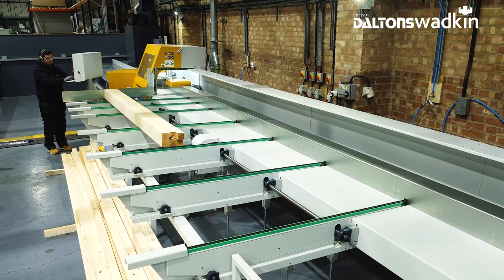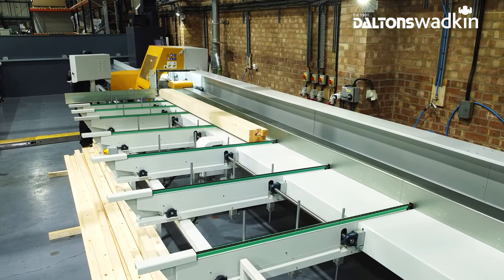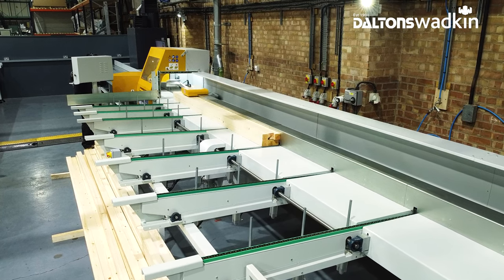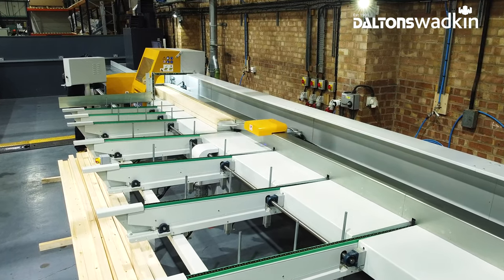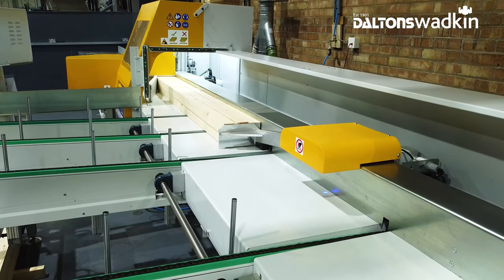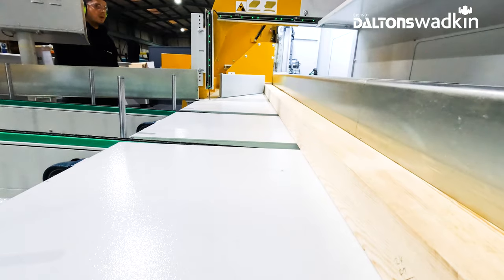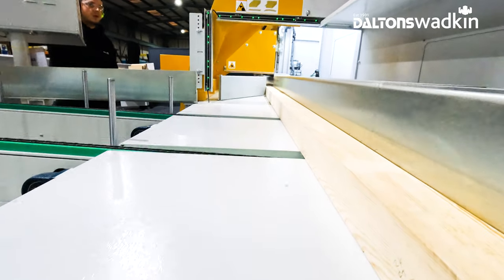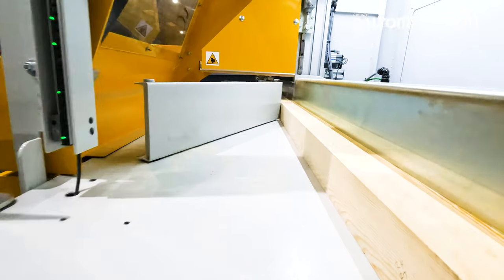Depending on the in-feed capacity, up to six or more loading chain systems allow the machine to be continually fed with individual or stacked workpieces for uninterrupted production. The entire saw unit and pusher in-feed are one single piece, ensuring total accuracy with minimal installation time.